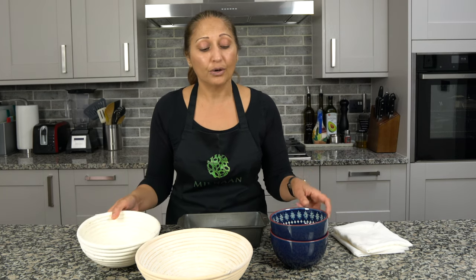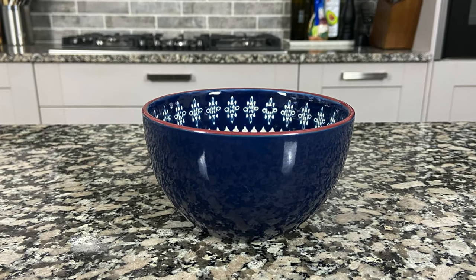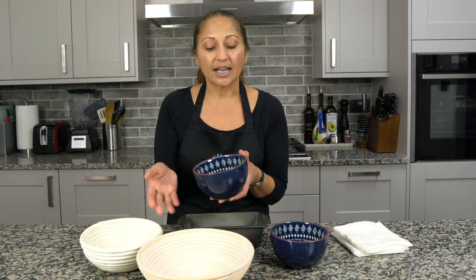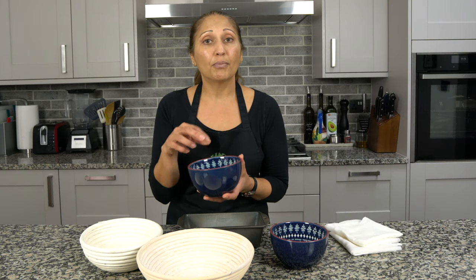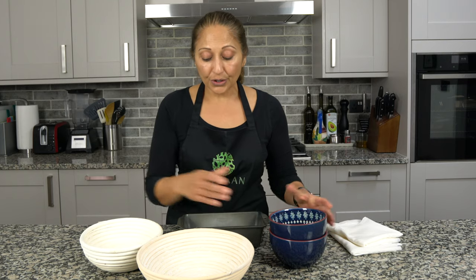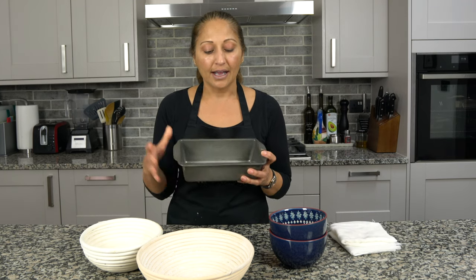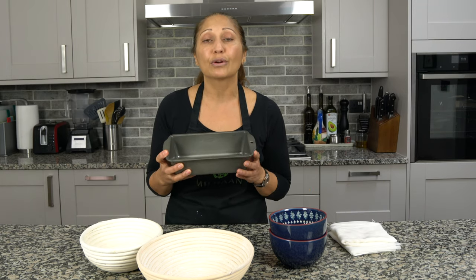But I'm going to do two smaller loaves. I found these bowls at Wilco and they work amazing for me. I bought them because they're so small and also quite deep. I just line them with a tea towel or a piece of linen cloth and put my dough in here to shape it and my loaves come out really nice. I also use loaf tins sometimes and this works really well too — I just line it with a linen cloth. But today I'm going to make two smaller round loaves.